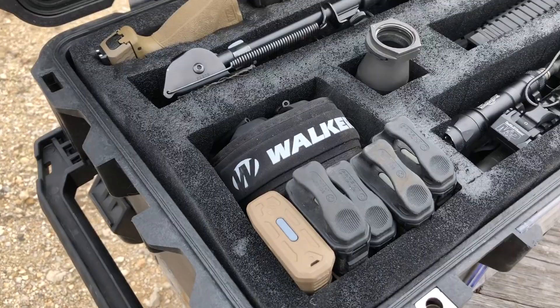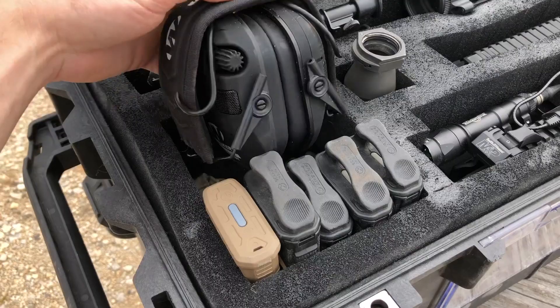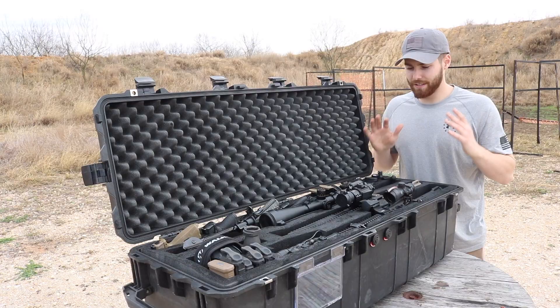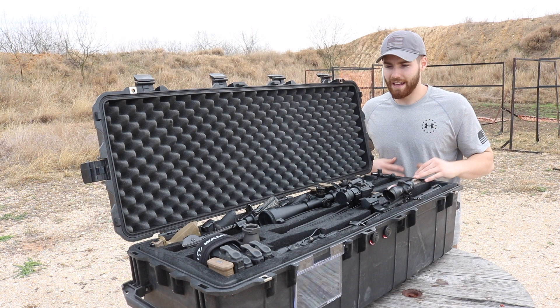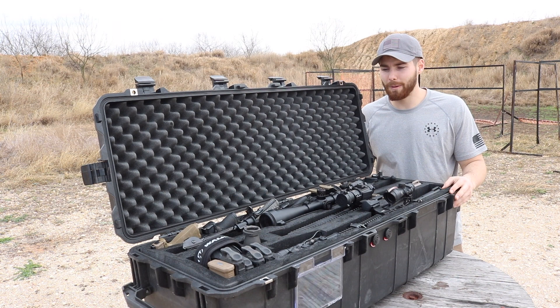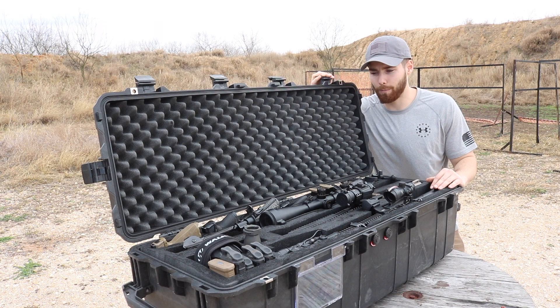There's a big compartment in there that is deep enough for 10 AR-15 mags, or how I have it configured right now: my ear pro as well as some miscellaneous gear like a rifle sling. I just wanted to give you guys a quick look. There are other companies out there that cut foam for Pelican-quality cases, but that's going to run about $500. This case came straight from Amazon — it even qualified for Prime, so free shipping for something this large — right at about $300.